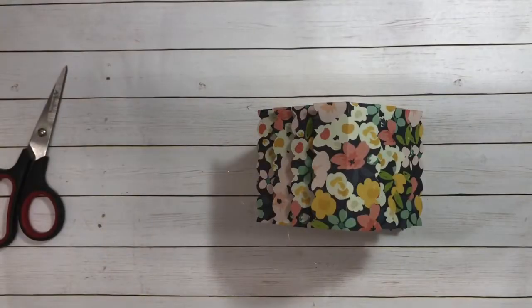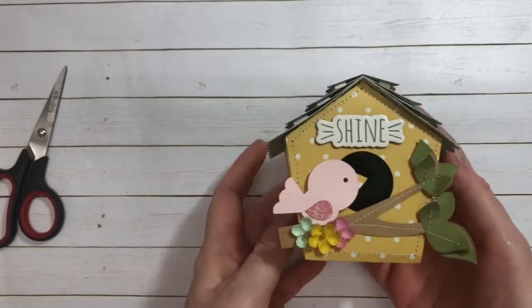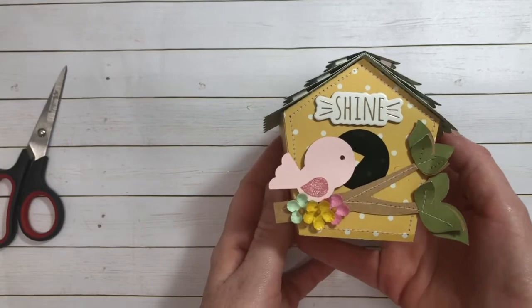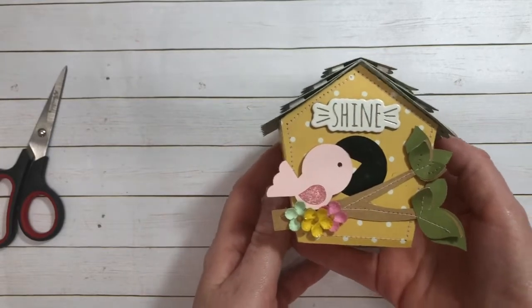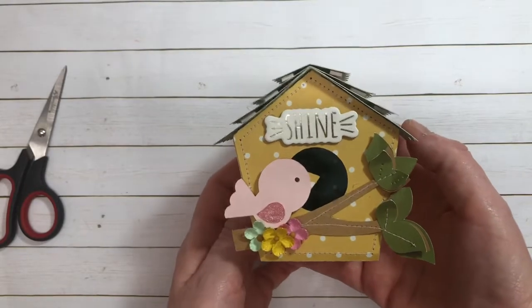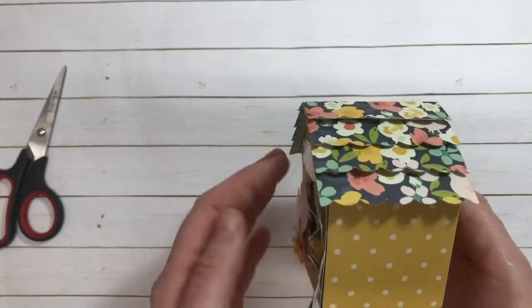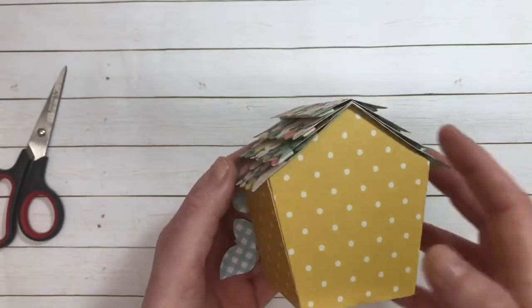Hey guys, it's Janae. Today I have a super quick project share. I made this really adorable birdhouse using a Lori Whitlock SVG, and I have decided that while I love Maggie Holmes, I am going to start using collections I have bought in the past.